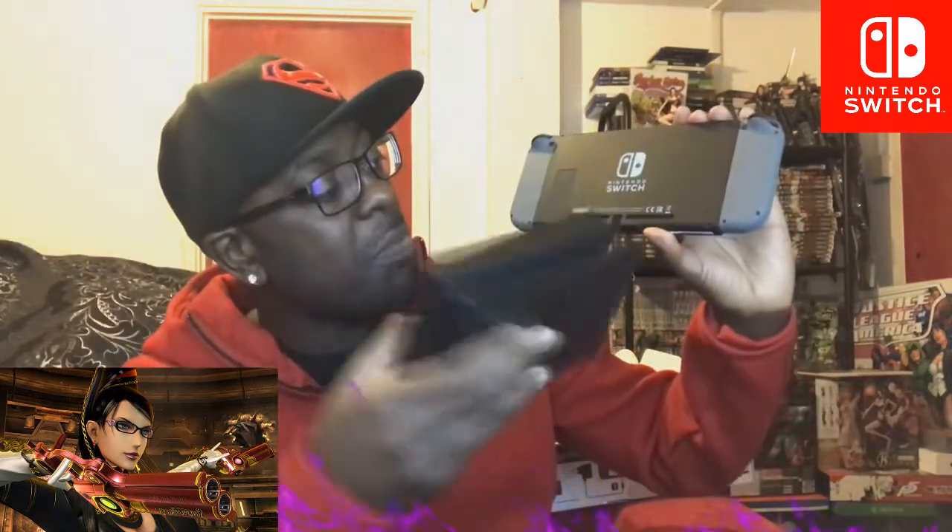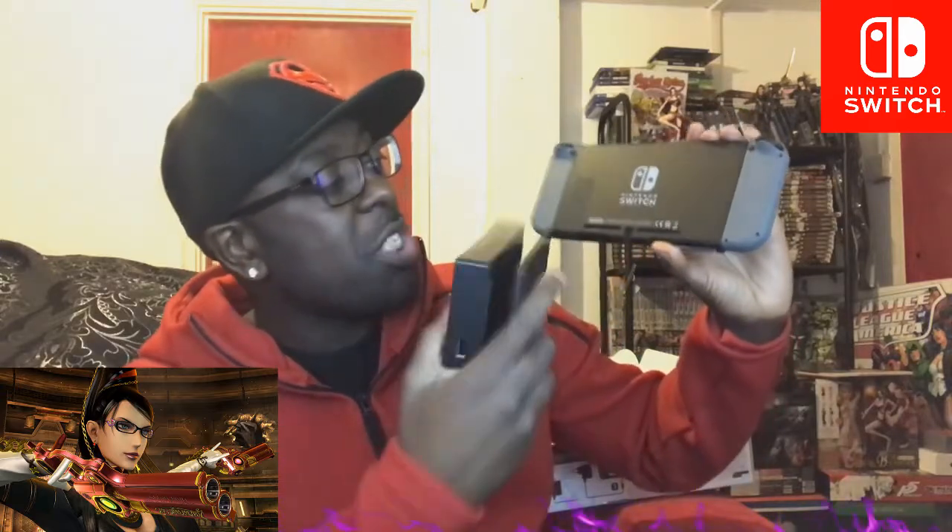It looks very underwhelming. I'm actually astounded at how underwhelmed I am by the console. What's wrong with me? It feels so cheap — it's literally just a piece of plastic. This tablet screen is the only thing that feels premium in this whole thing; everything else feels super cheap.